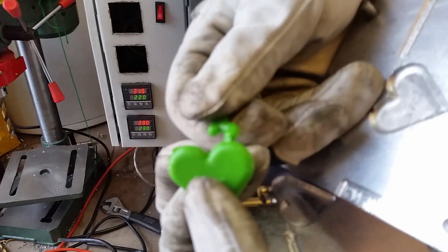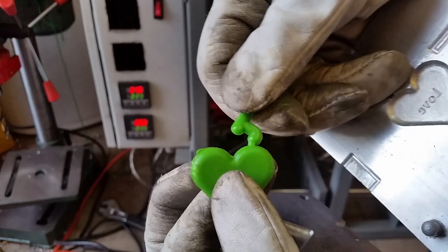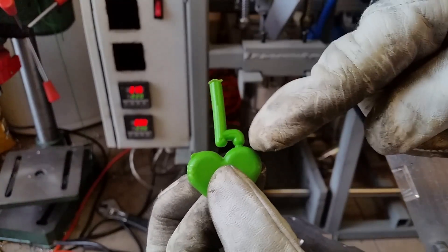I told you about the mistake: with the gate too big, you can't easily separate the runner from the part.